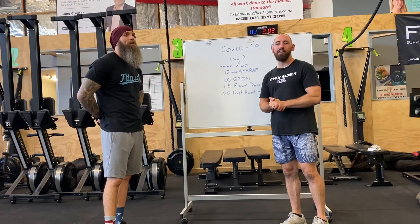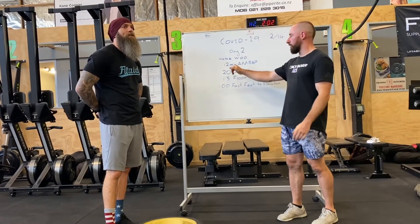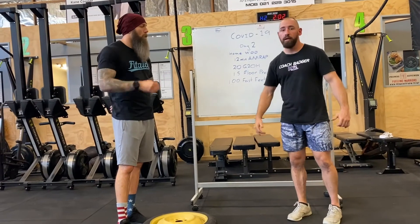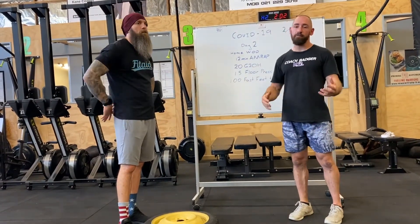All right, day two! Well done, you survived day one of isolation. Day two we've got a 12-minute AMRAP. We've got 20 ground to overheads — if you've got a barbell, think snatches; if you don't, find an odd object around the home.